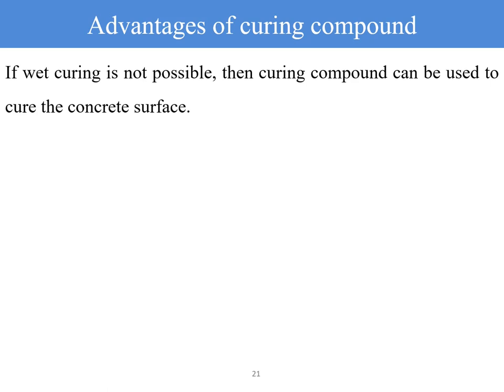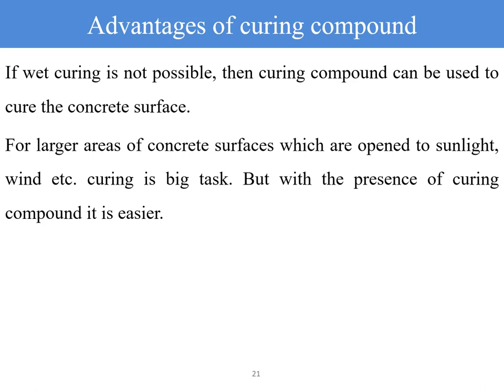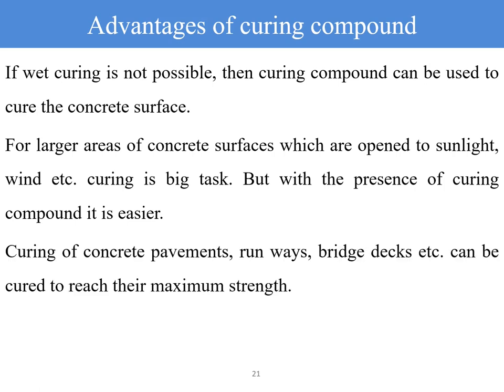Advantages of curing compound: if wet curing is not possible, curing compound can be used to cure the concrete surface. For larger areas of concrete exposed to sunlight and wind, curing is a big task, but curing compound makes it easy as a one-time application. Curing of concrete pavements, runways, and bridge decks can be achieved to maximum strength effectively with curing compound, since maintaining water curing over such large exposed surfaces is difficult.